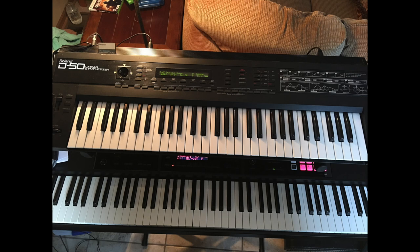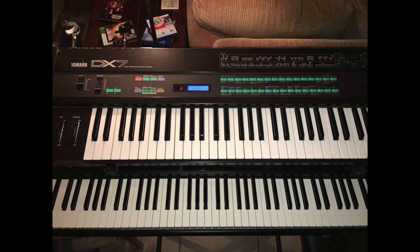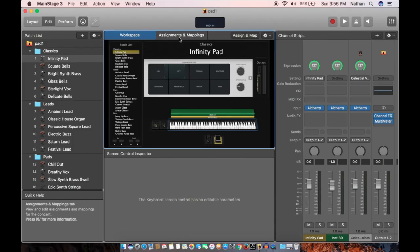Hey everyone, welcome back to Citizen Nerd. I'm Nathan. Today we're going to look at a couple of ways that I do pad sounds with a band at my church. What we do is I take a synthesizer and add in Main Stage, and we'll look at the way we can do that with two of the old classic synthesizers that I have. Let's get started.